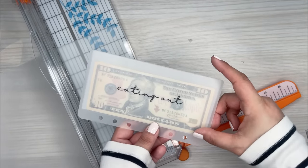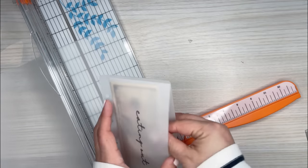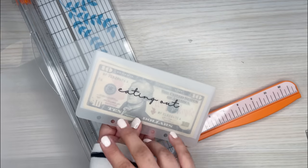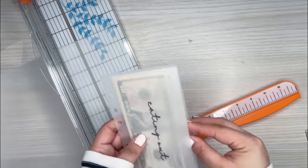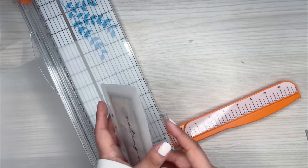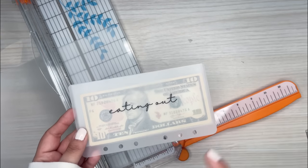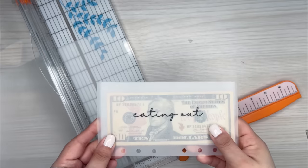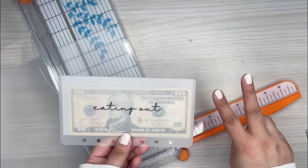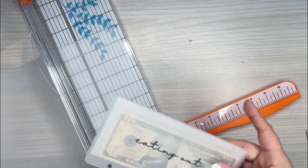I'm thinking in the future I'll make them a little bit bigger on the top, but honestly this is a good size — it fits the money very nicely. There's enough room to slide bills in and out when it's six and a half inches across. Also, this is the size where you can get the maximum amount out of the vellum and laminating sheets. At this size I can get three envelopes out; if I go any bigger I'd only get two.